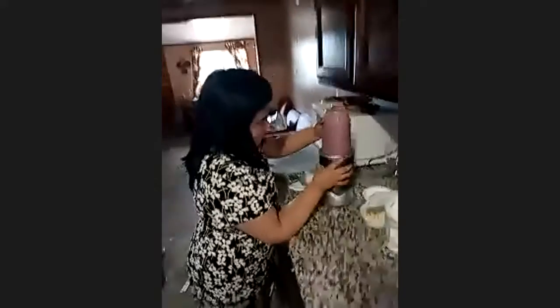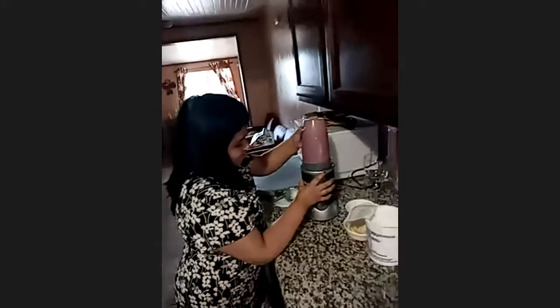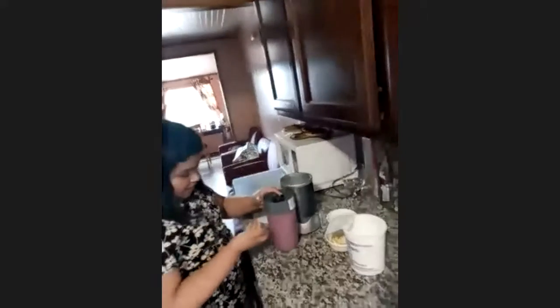Oh my God, it's so nice. Awesome, Natalia. Thanks. Oh, that's a pretty color. Thanks. It's like a dark pink almost.